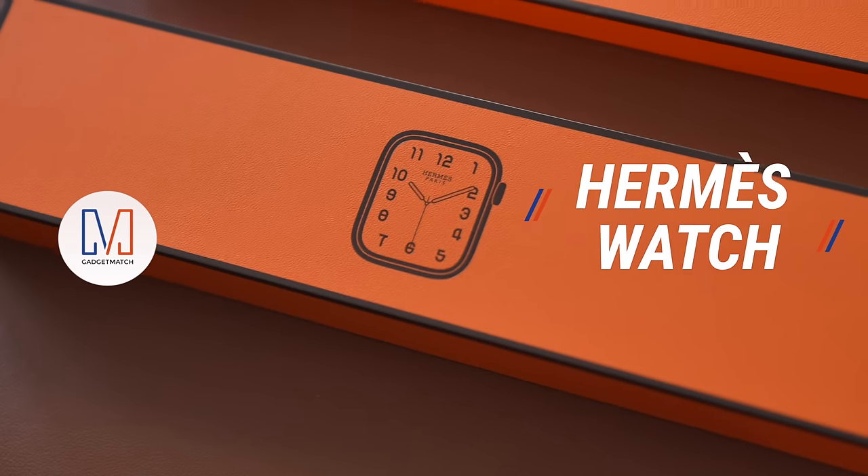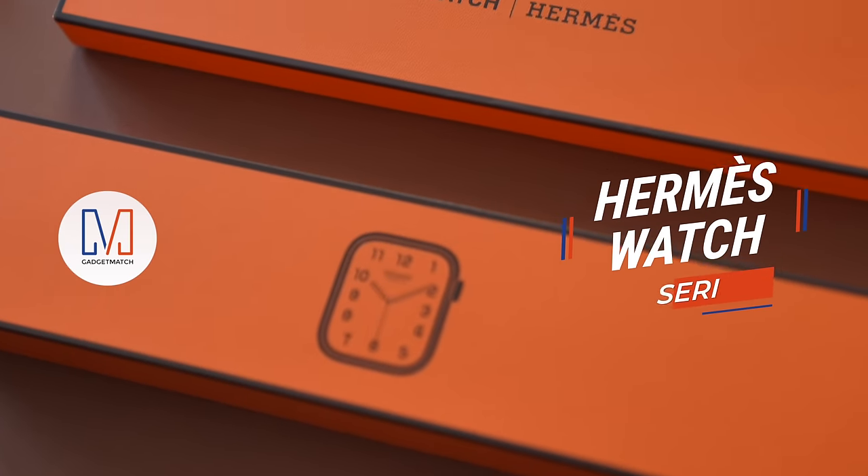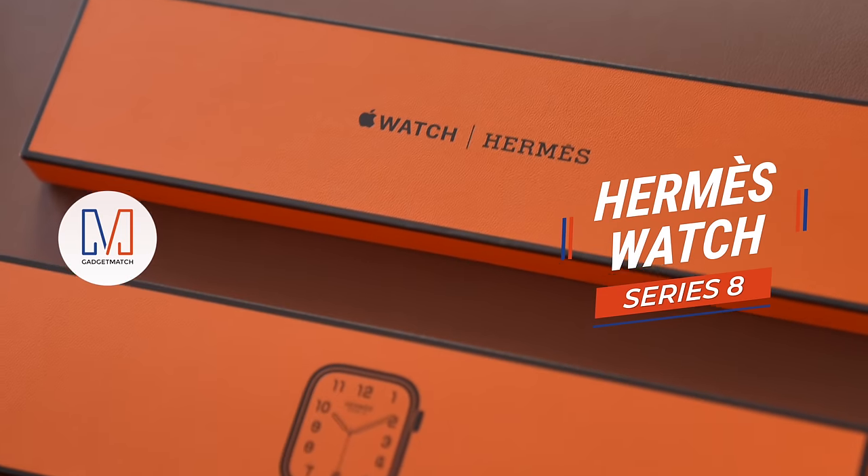In this video, I'll unbox the Apple Watch Hermès edition and the Cofmette Metal Doubletour band.